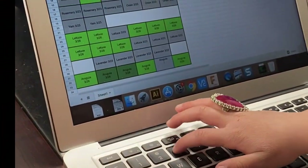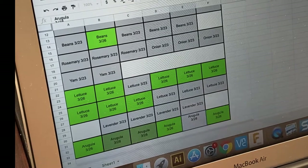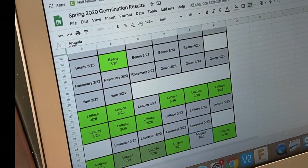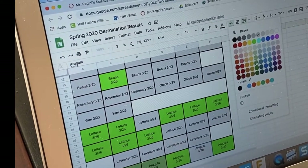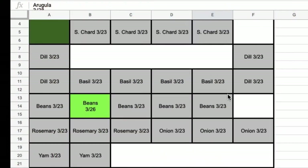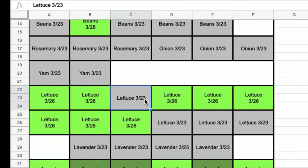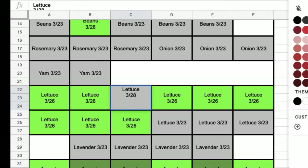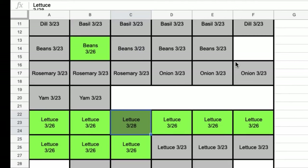Cameron is currently updating our spreadsheet with the date that we see some of these germinated. You'll see lighter green — they came up a couple days ago — and we're using another green to mark the ones we see today. As you can see on the screen, we've got a whole grid of our seedlings inside of the tray, updating from the date planted to the date of germination, tracking each species to see how long they take to come out.